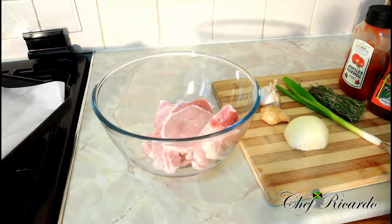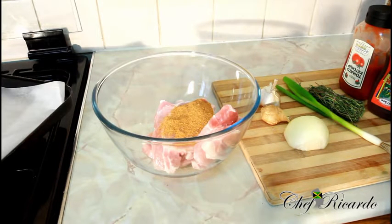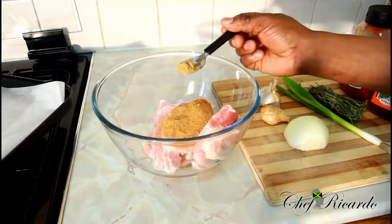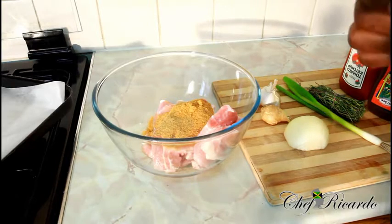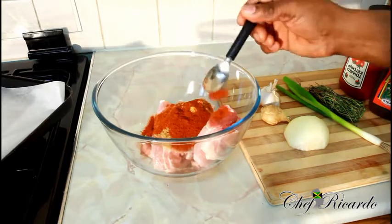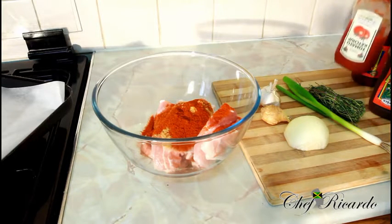First of all I've got some pork seasoning — a pinch, one teaspoon of pork seasoning, half teaspoon of hot pepper seasoning, one teaspoon of barbecue seasoning, and also a large teaspoon of paprika pepper. Nice and lovely.